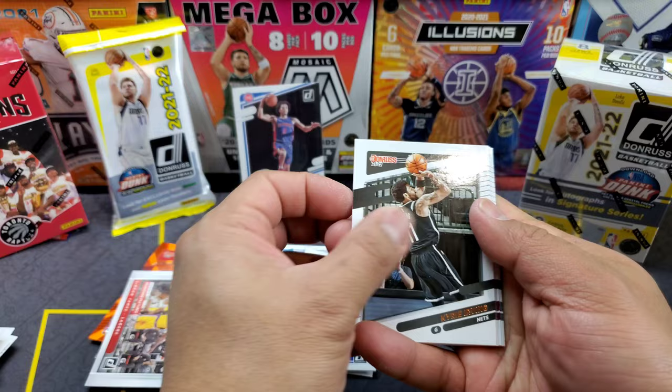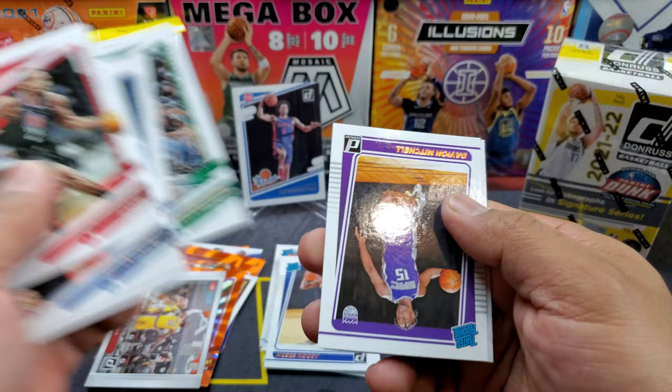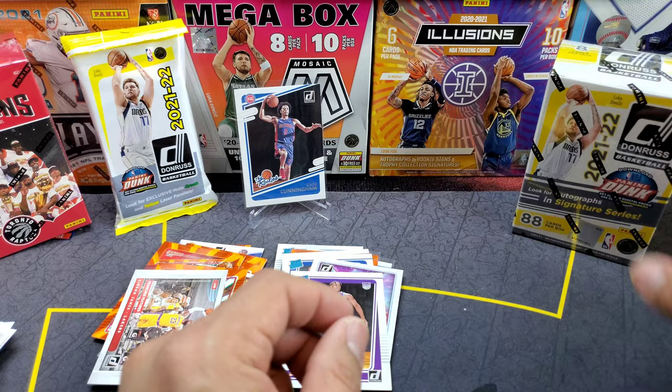Last pack of box one: Kyrie Irving, Kawhi Leonard, Steven Adams, PJ Tucker, Desmond Bain, Peyton Pritchard, Damian Mitchell — not a bad one — and Great Expectations insert: Isaiah Jackson. So nothing really big there, but let's move on to the next blaster.